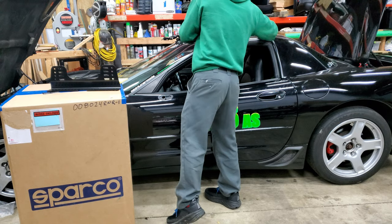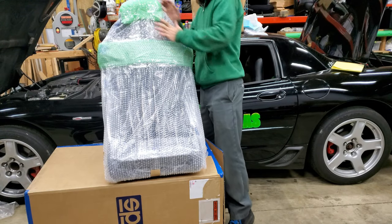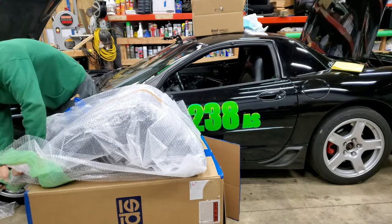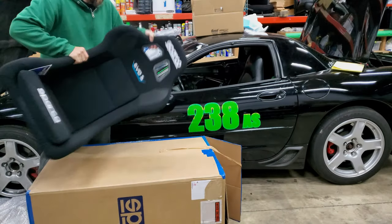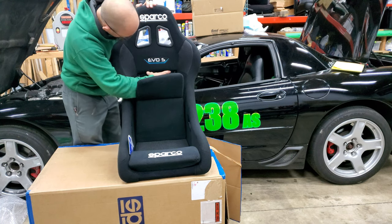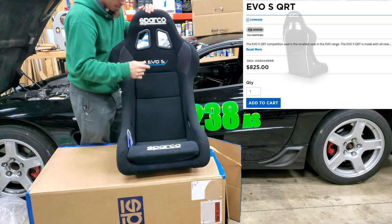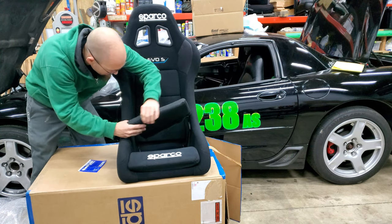Let's unbox this seat — it literally just showed up five minutes ago. Really nicely packaged. They put extra packaging on all the wear points. That's definitely a small seat. Looks like it has removable padding. I looked at a lot of seats. This seat was $825. It's supposed to have fireproof material and it's FIA certified, which is really cool. The bottom has pads too — they come right out. The front is another pad that comes out.